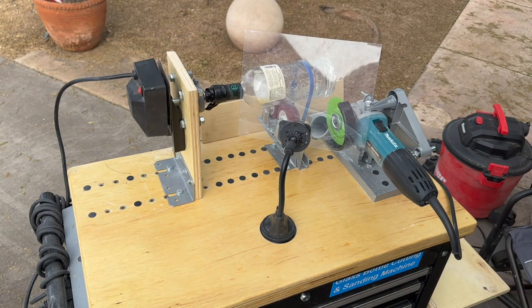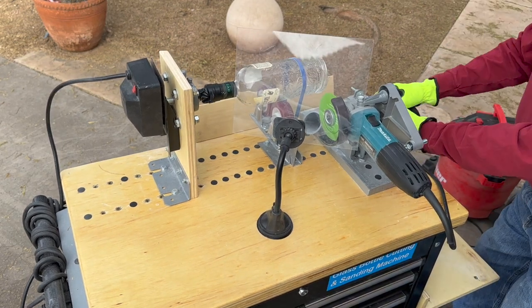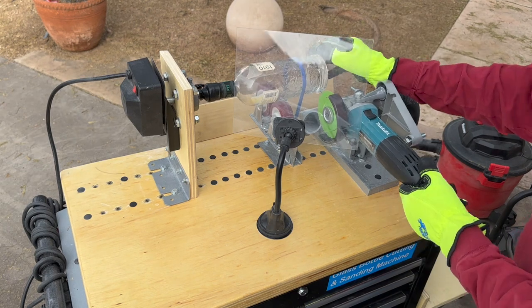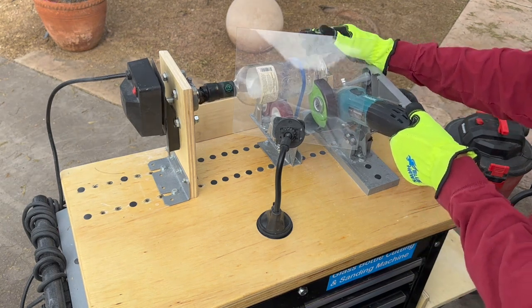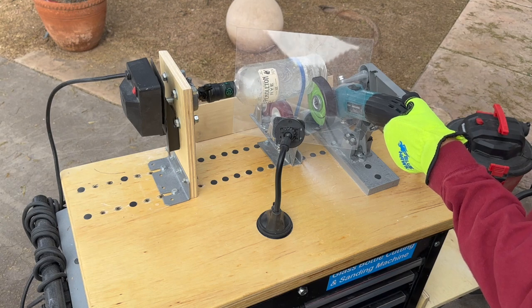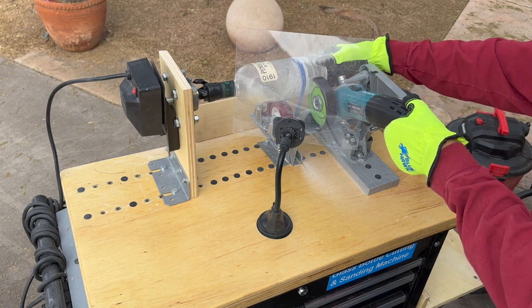I start the motor and I actually have to help hold the bottle just a little bit when the cutting disc starts to first penetrate the bottle. And then once it's inside the bottle, the bottle just turns until the bottom falls off. It's really a great system.